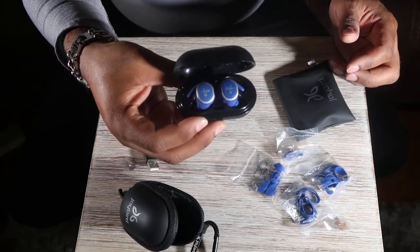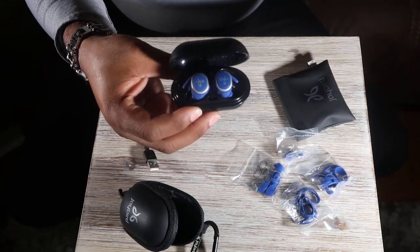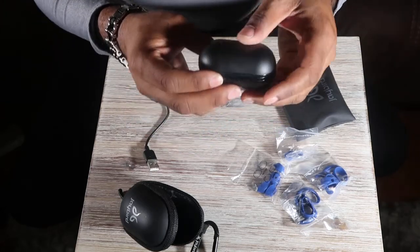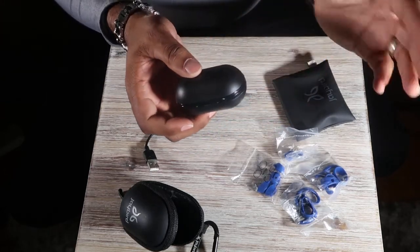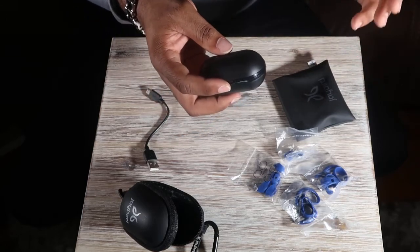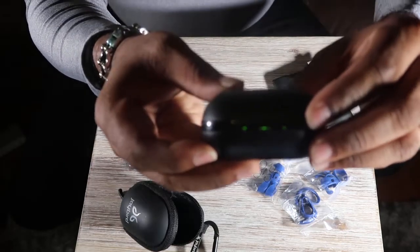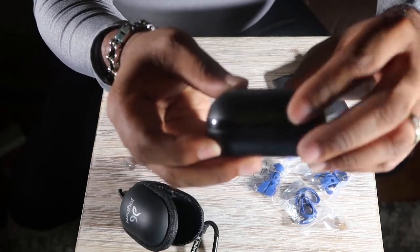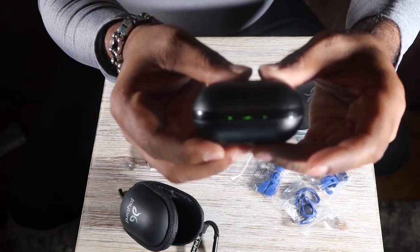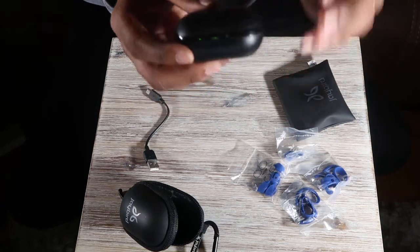That blue just pops. They have the black ones, but when I saw the blue ones I said I had to have them — they just stand out with a little silver trim. When you close the case it disconnects from your device and automatically goes into charger mode. You can see the two lights flashing — that means they're charging. Once the flashing stops you're at 100 percent.